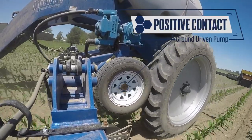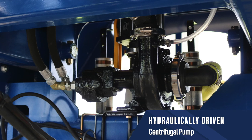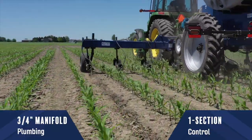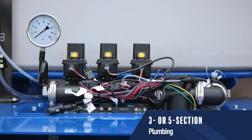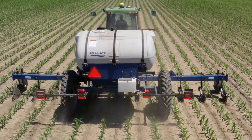A positive contact ground drive pump system is standard for simple and dependable operation. Optional hydraulic pumps are available to meet individual operator preferences. Full-length 3/4-inch manifold plumbing and one-section control is standard with the ground drive pump system. For operators looking for added versatility, three and five-section plumbing is available with the optional hydraulic pump systems.